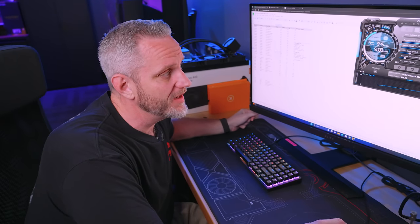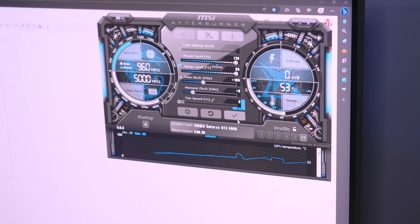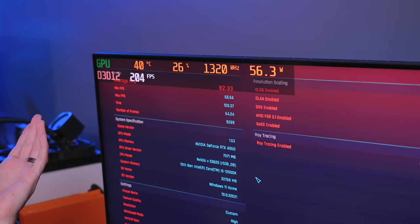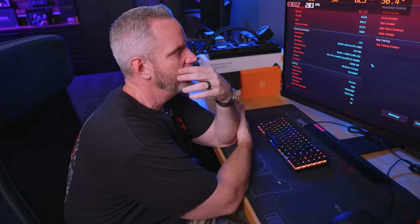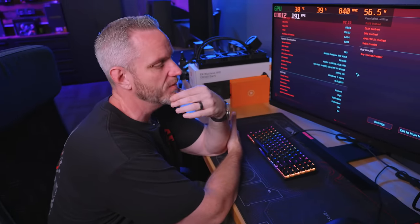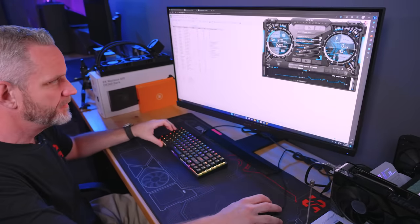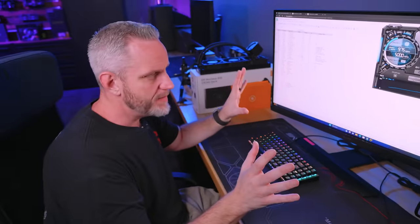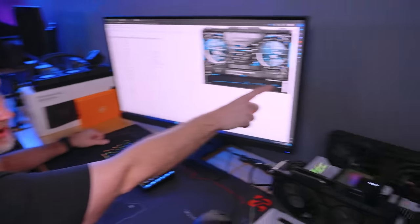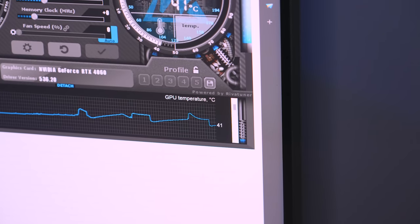Out of morbid curiosity: power limit and temp limit maxed out, 100 MHz overclock. We got 82.33 FPS — gained about 1.5 FPS. Not bad for moving some sliders, but pushing an extra 100 MHz probably won't do much because of voltage limits. I'm putting it back to factory settings because that's how we test — no impact whatsoever on the performance results. Look at the temperature drop under load; that shows the efficiency of this cooler versus the wattage design.